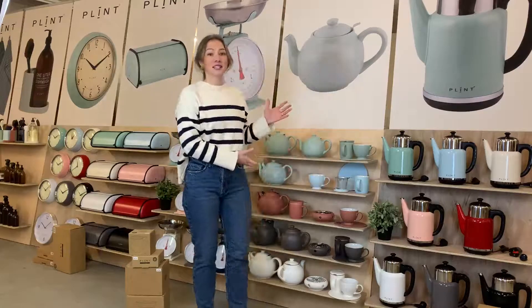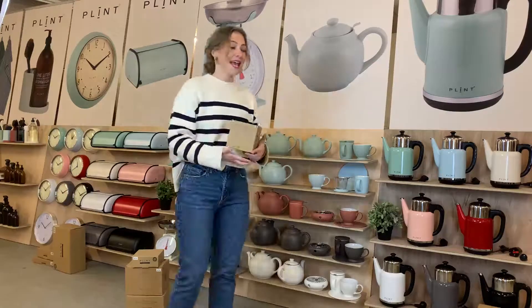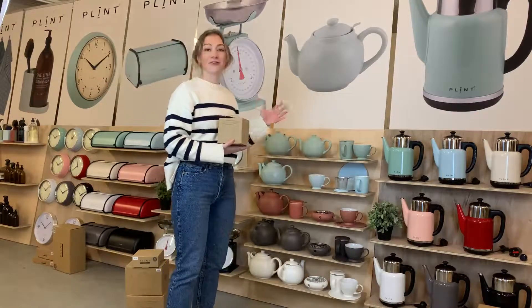The entire collection is individually packed in brown cardboard boxes and it comes in our five different colors.